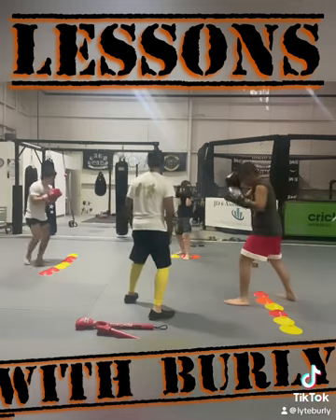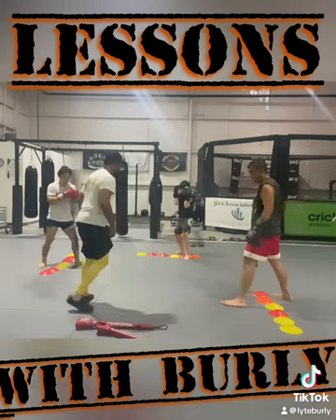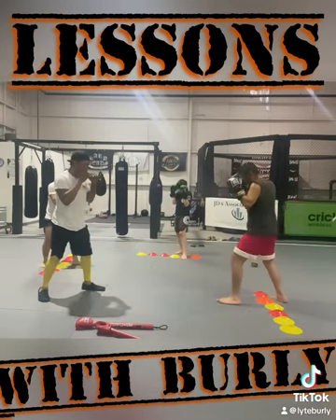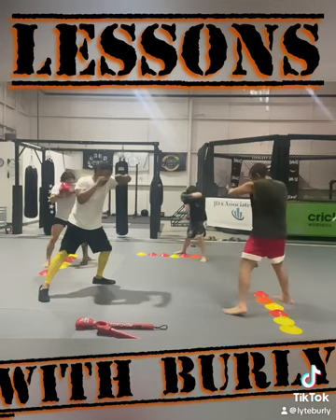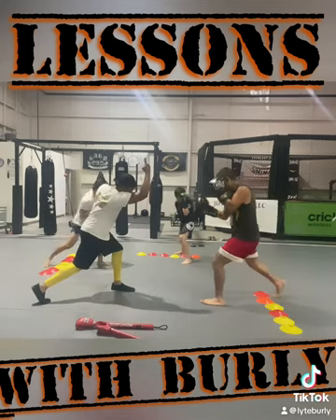Alright, so hands up. Now we have the uppercut on it, so let's all do it together. Nice and easy — step in, jab, step back, step in, right hand, protecting the chin, step back, step left, hook, protecting the chin, step back, step forward, rear uppercut protecting.